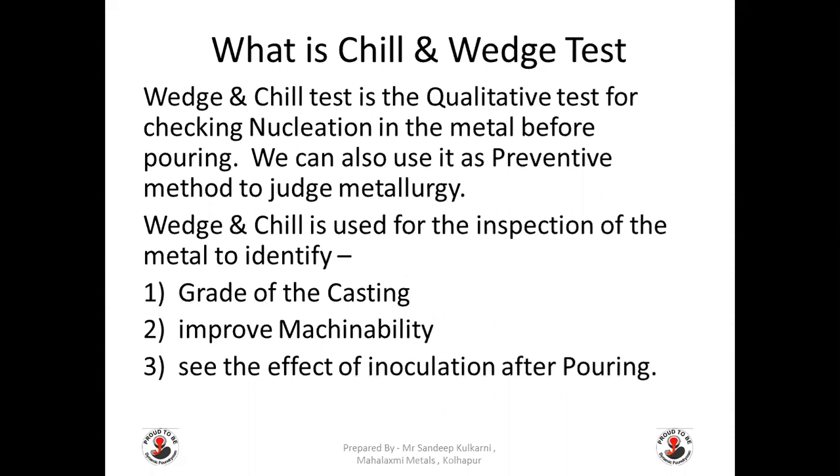Wedge and chill is used for the inspection of the metal to identify and grade up the casting, improve machinability, and see the effect of inoculation after pouring.